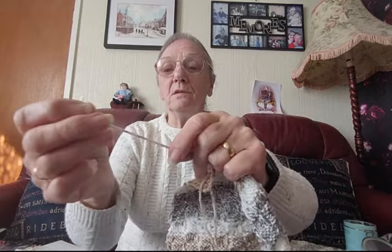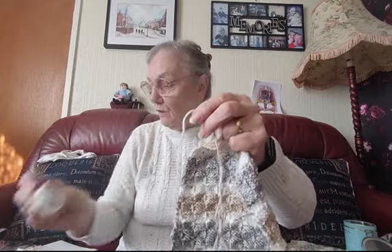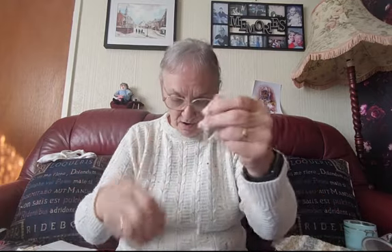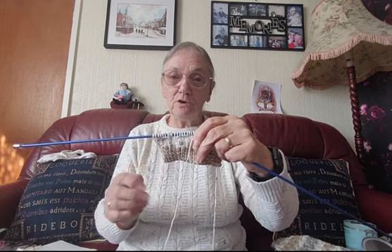That was where the brown finished and the cream started, so I looked for that on the ball. I found that and I cut a little bit off — that bit there. I cut that bit of cream off until I got to where those two little dots were, and that's where I've got it on the piece that I'm knitting. There's the two little dots that I just showed you on there, and that brought me to the right place to start the sleeve so that the stripes were going to match on both sleeves.